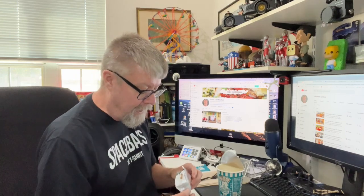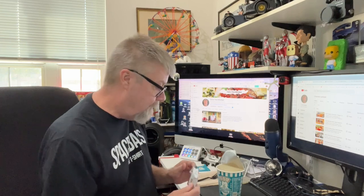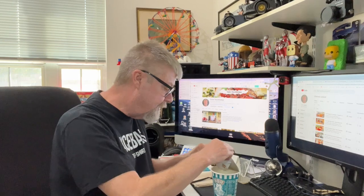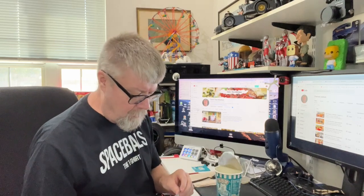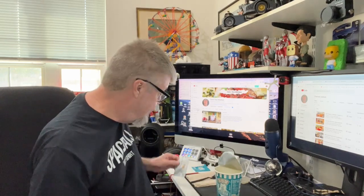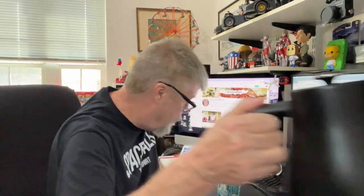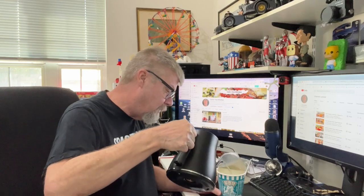I wish I could buy these little veggie packs like this for ramen. I do have some dehydrated veggies, but this looks like some green onions. A lot of times there's corn and carrots — those don't dehydrate very well, they take a long time to rehydrate. Okay, let's add some water.